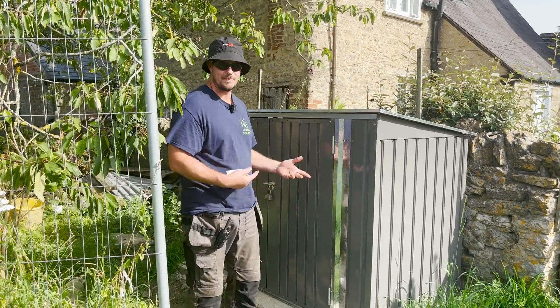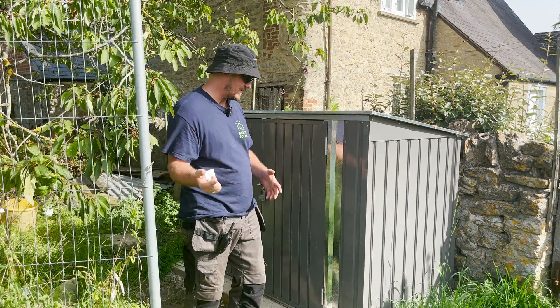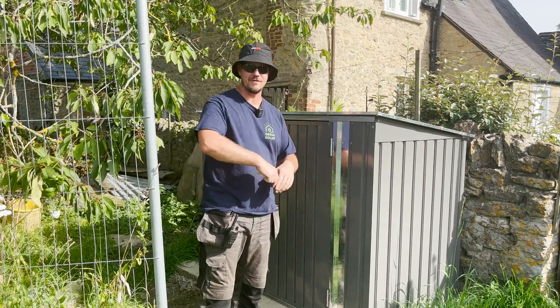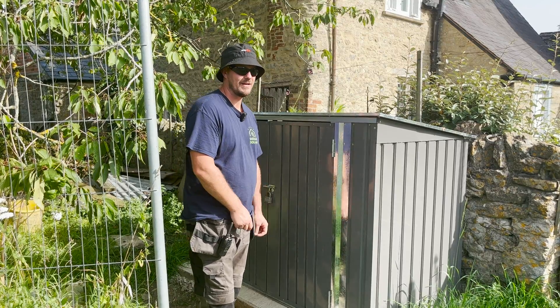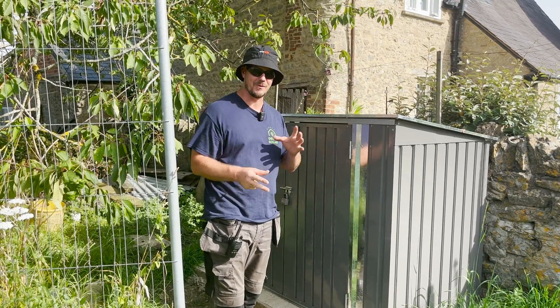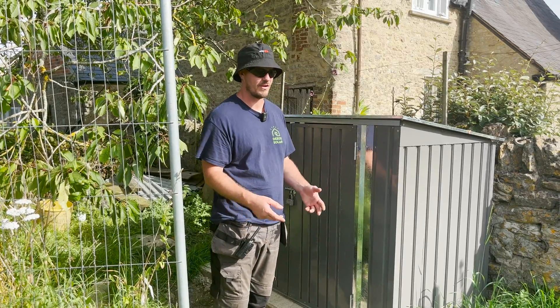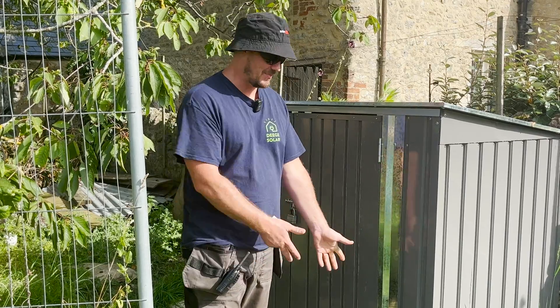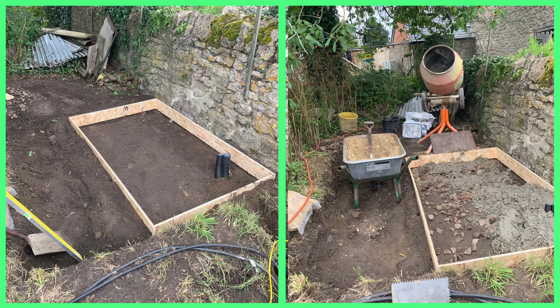Here we have our solar hub — our plant room, if you like. It's bespoke, and that's another upside to a ground mount system: you are more bespoke. You get to choose and pick where in the planning stage you're going to put all these components. It's a bit more fun when you're putting in concrete foundations. All of this has been made bespoke for this setup.